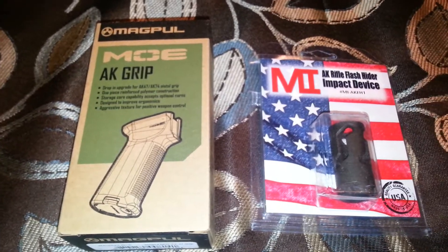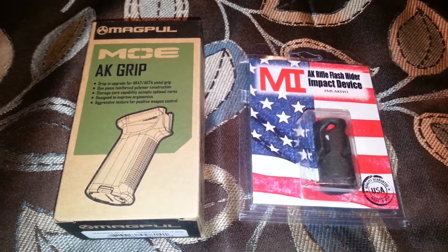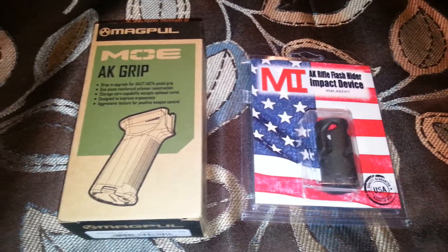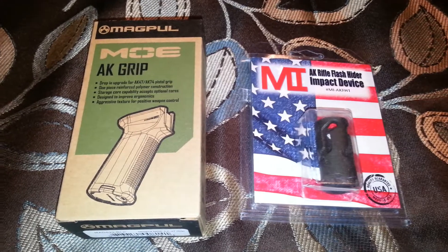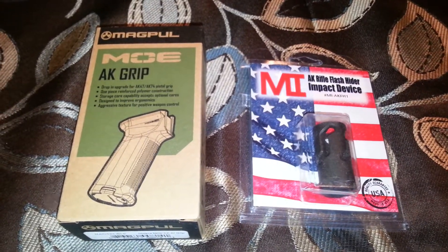I'm just starting off my AK build — a lot more stuff is gonna be coming soon, so stay tuned. I know it's been a while since I made a video, but I've been working two jobs and I really don't have time to make videos.